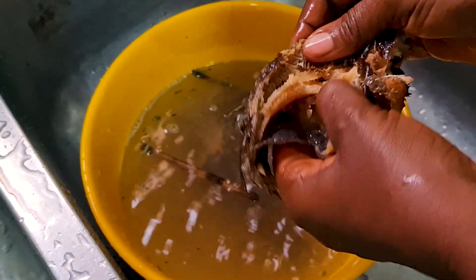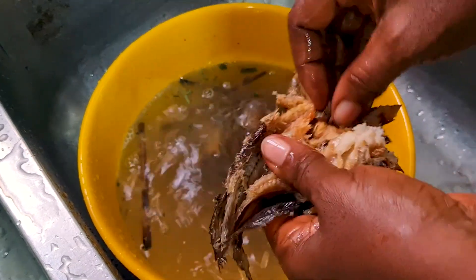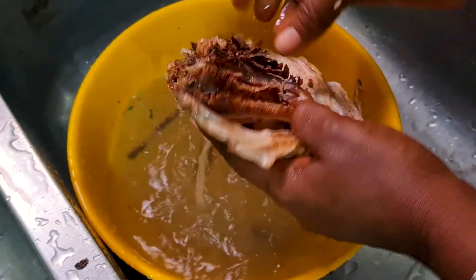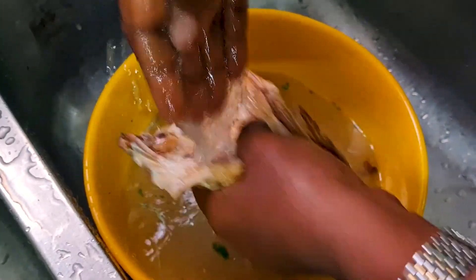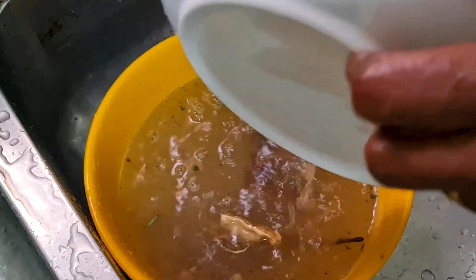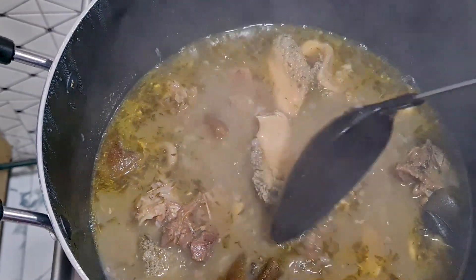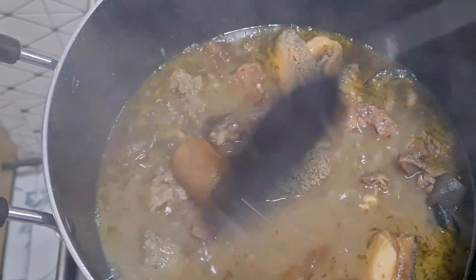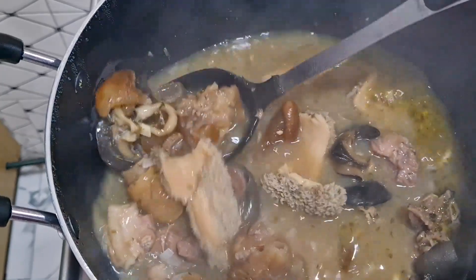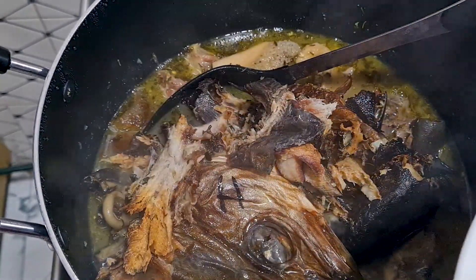I'm washing the stockfish before throwing it into the pot. It's a bit hard so I want it to get a bit tender. I'm done washing the fish now, and I'll take it into the pot. This is the meat that is boiling — we have shaki, cow tripe, goat meat, goat leg, snail, and beef in here. I'll add the fish and the stockfish head to cook for some time.